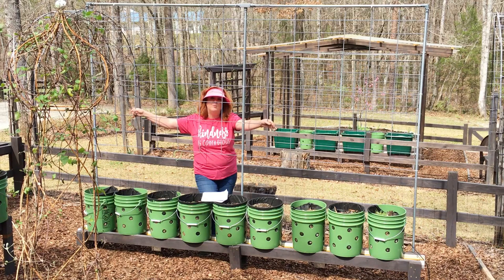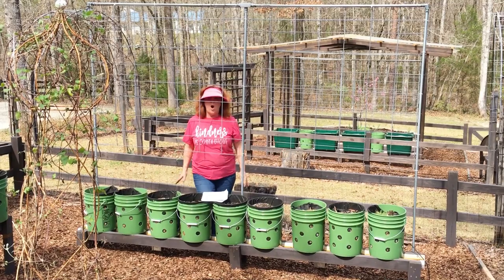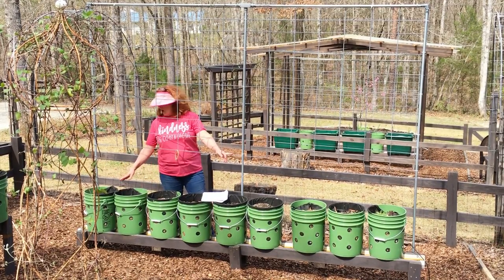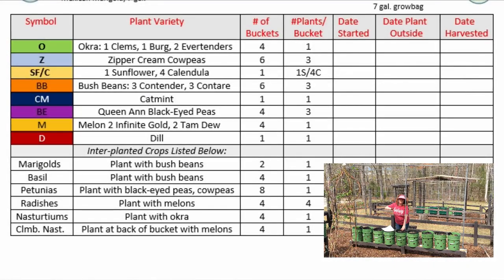These trellises have held up superbly. If you're interested in how we built them, we did do a video on building the trellis. On this row are climbers, with black-eyed peas and muskmelons — two different kinds — alternating black-eyed pea, melon, black-eyed pea, melon. The center bucket here is going to house the herb dill. Dill's odor repels a lot of bad bugs, but it also draws in some really good beneficials like ladybugs and hoverflies.